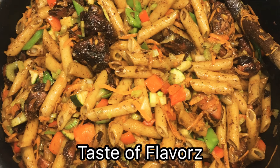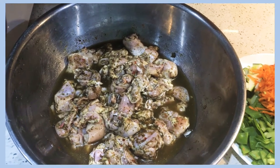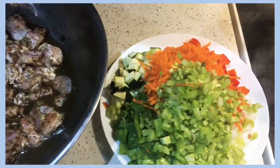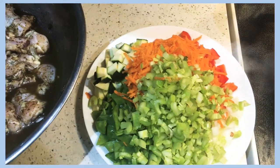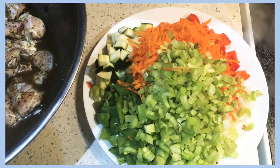Hi guys and welcome to my channel. Today I'll be making some macaroni and chicken, so let's get started. I have some chicken legs that I went ahead and took the skin off, washed, cut up, and seasoned with some homemade green seasoning. I also have some vegetables that I already prepped — I have some bell pepper, onion, garlic, some celery, carrots, zucchini, and some snow peas.